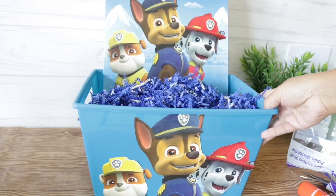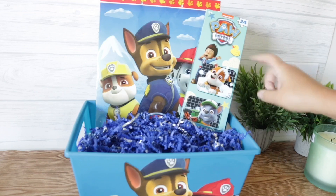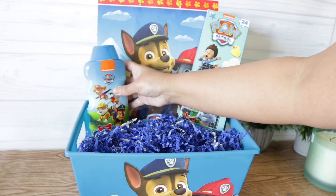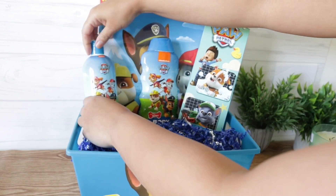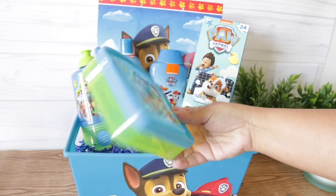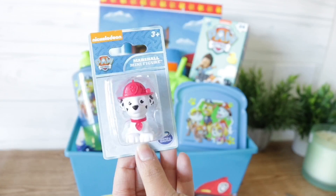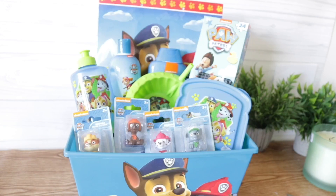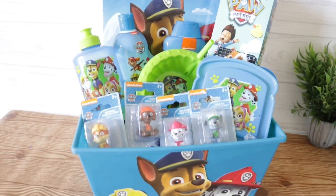I wedged my piece of foam in the back to make sure all of my other things stand, and then I added all my goodies. I found this puzzle in the book section of Dollar Tree, and as you can see it's being held up by my foam board. In the bathroom section they had this body wash and bubble bath. In the kitchen section I found so many goodies like this water bottle, this little sandwich holder, and this adorable little bowl with a little milk straw — all of it is BPA-free and it does come in pink. The coolest find was the figurines in the toy section. I couldn't find all of the Paw Patrol, but I think it definitely added to the gift. And once I was done, bam, I had an awesome Paw Patrol-themed gift.